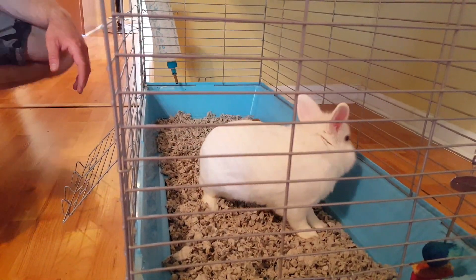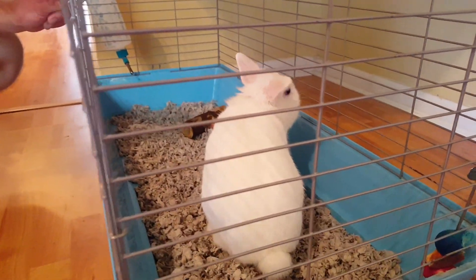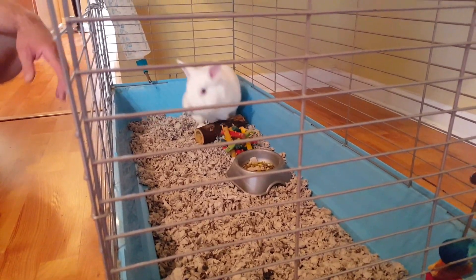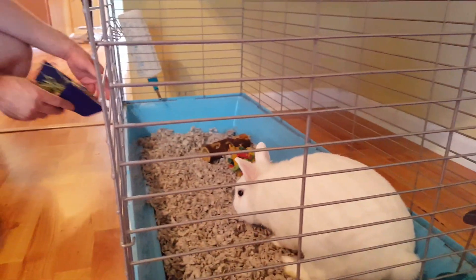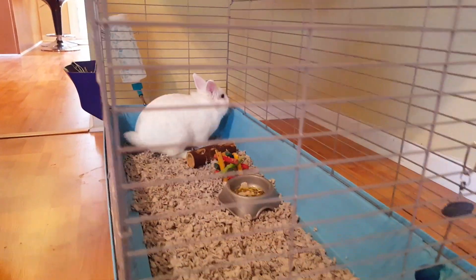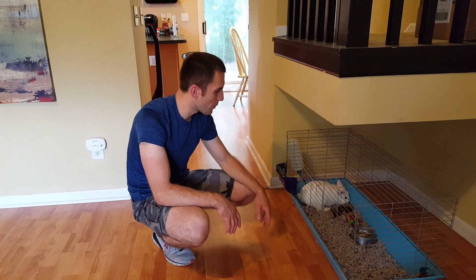These are his favorite chewing toys - to make sure that his teeth are not growing too long. They constantly grow and they need to chew something. And here's your tray of hay. You're looking good now and fresh. It took me about three to four minutes to change everything up and have Koko back inside his cage.